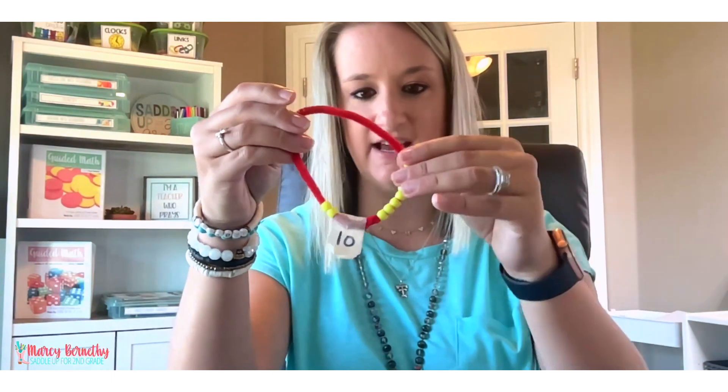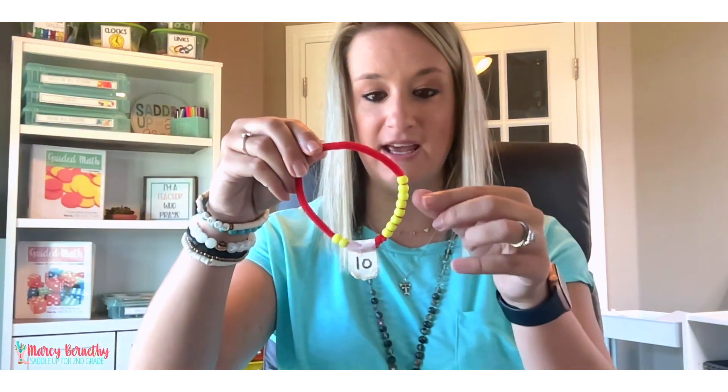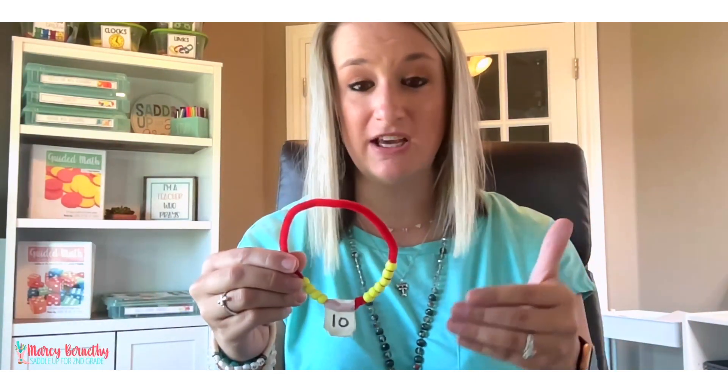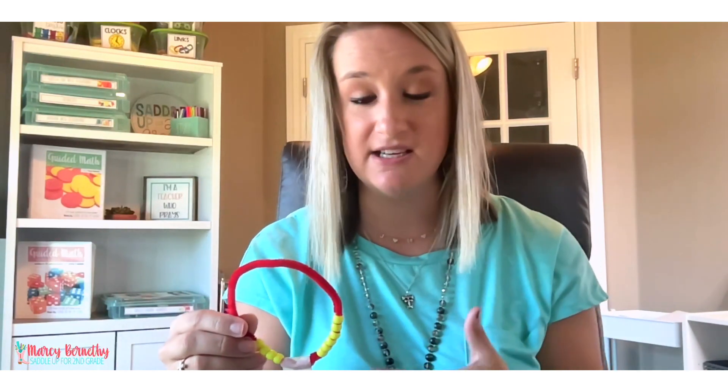As we are working on math facts to sums of 10, kids can manipulate the same problem I am demonstrating with the hula hoop on their mini version as well. So they could show that 2 plus 8 equals 10, then flip it and do the turnaround fact, 8 plus 2 equals 10. Maybe you write a fact on the board — say 4 plus 6 — and they have to model it on their manipulative, write the fact and solve, then do the turnaround fact: 4 plus 6 equals 10, 6 plus 4 equals 10. It's a really good visual aid, especially for ELL learners who need a lot of visual support, and a great way to practice turnaround facts.